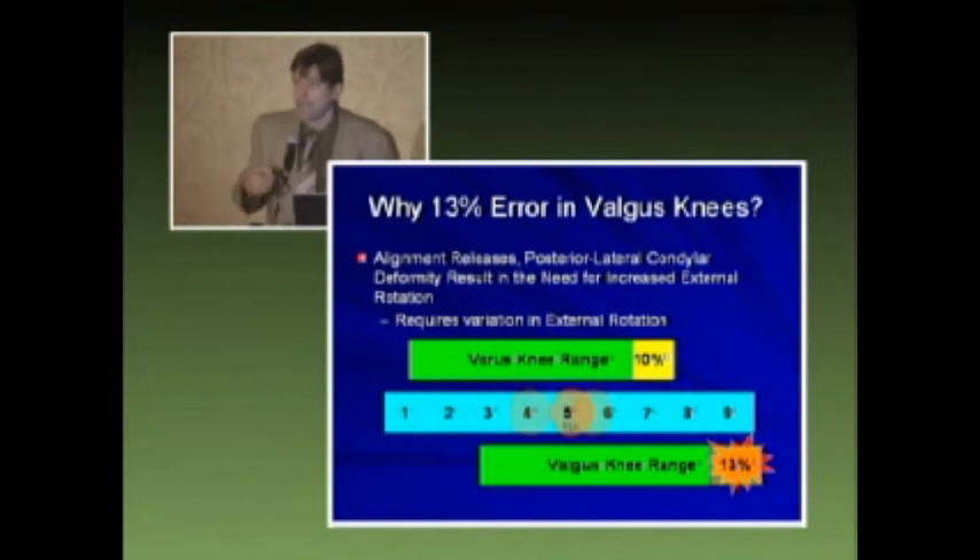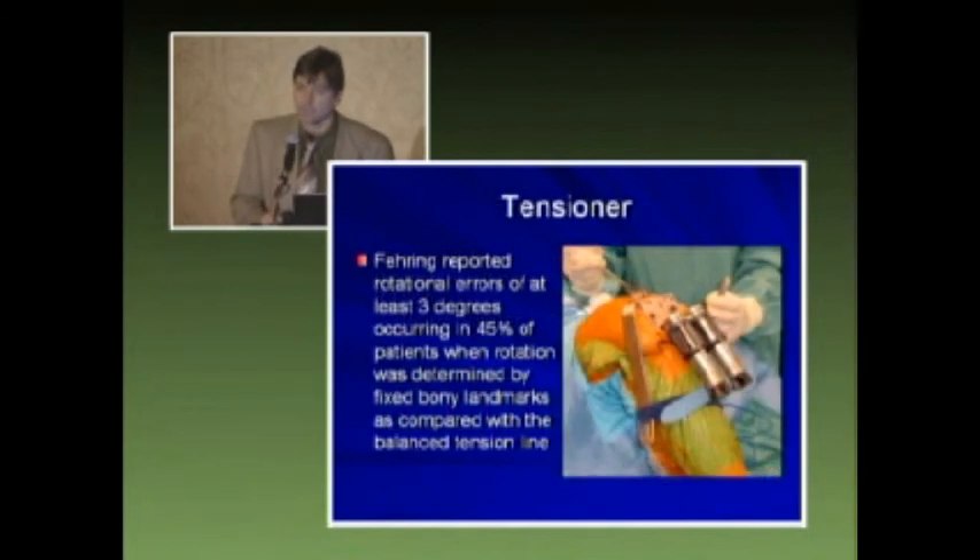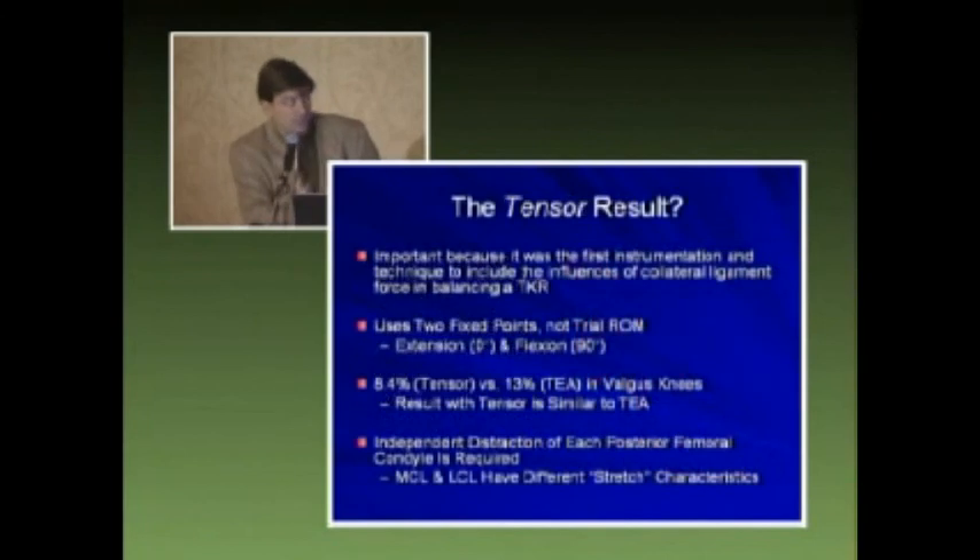So as I graduated from the anatomical reference concept, we were then introduced to static tensors. Static tensors were basically designed to tension the collateral ligaments and obtain that rectangular flexion gap. The problem is that the force feedback is not always accurate and you can force the knee into different degrees of rotation. And if you look at the results, the tensor results were similar to the transepicondylar axis.